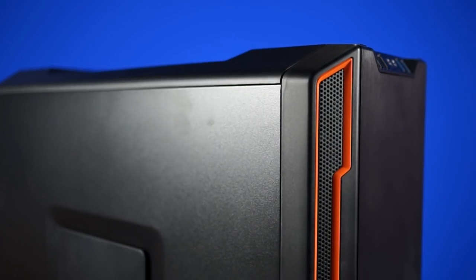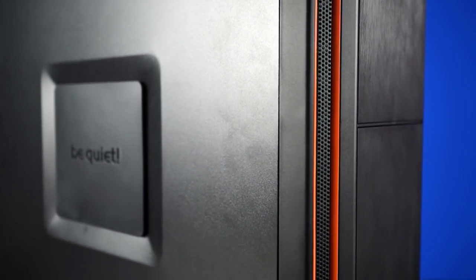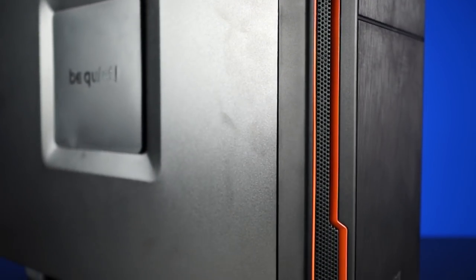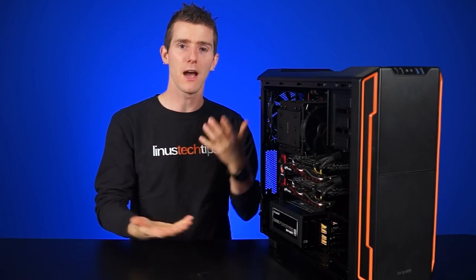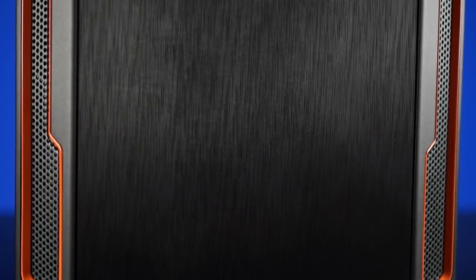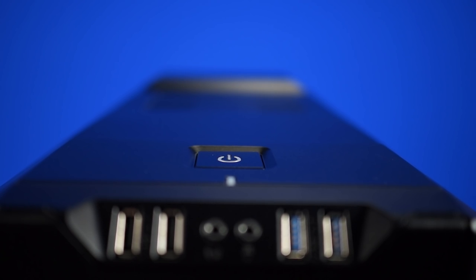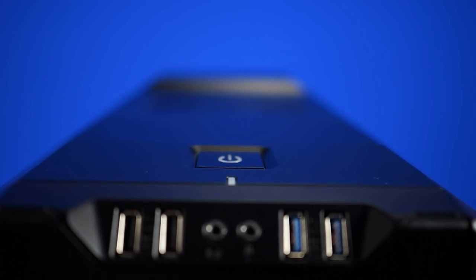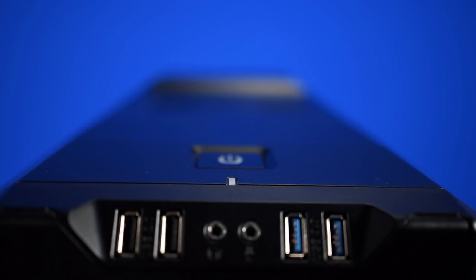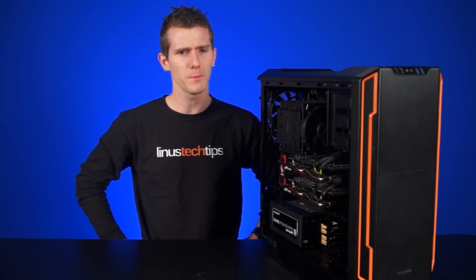At a glance, it looks pretty similar to the Silent Base 800, just 200 less. It still fits ATX and smaller motherboards, but the whole chassis is now a mid-tower instead of the previous full tower. At the front, you'll see the same sexy black and orange color scheme running along those filtered air intakes. The power button is still on the top, but the front I/O and USB ports have been moved to the top corner — a funny compromise that manufacturers seem to be doing all over the place right now.